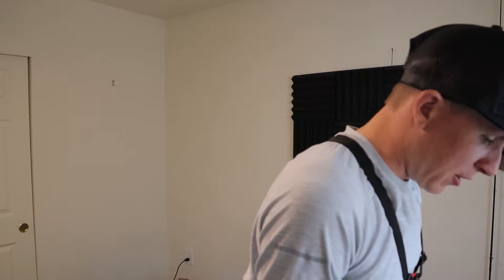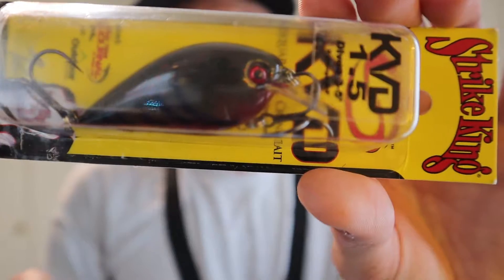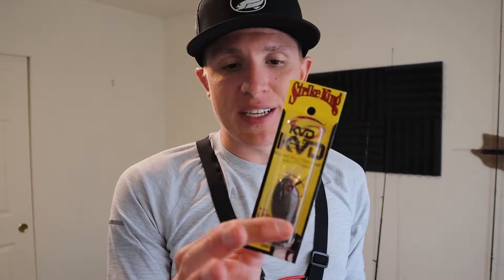We'll look at one of these hard baits. This is a KVD 1.5 square bill crankbait. I specifically love using these where I fish just because every pond and lake around here are pretty much no deeper than five or six feet. There are some random ones that are pretty deep, but these little shallow diving crankbaits are probably one of the only crankbaits I like to use around here.